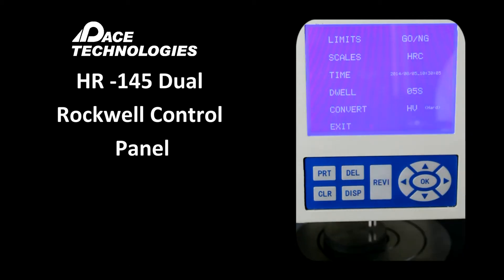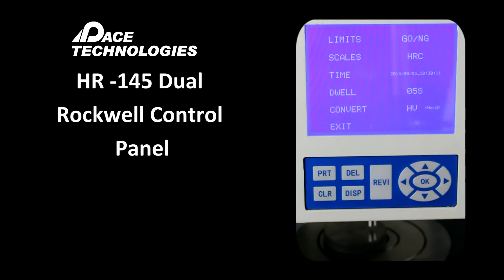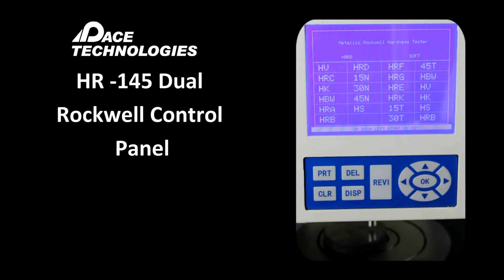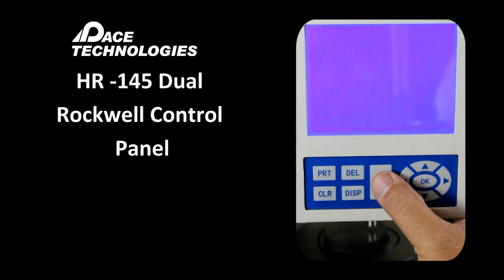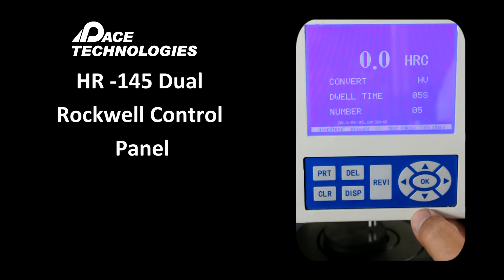The time setting provides a date stamp that goes to the printer. The dwell time controls how long the major load will be applied to the sample. The convert function allows electronic conversion to another scale, though it should be noted that conversions are not a one-to-one mathematical correlation. We'll leave that set to HV, which is Vickers. Those are the parameters in this menu; press OK to exit.